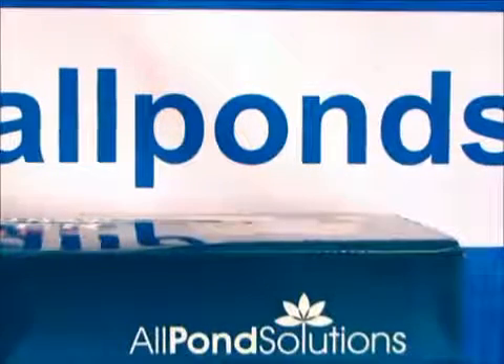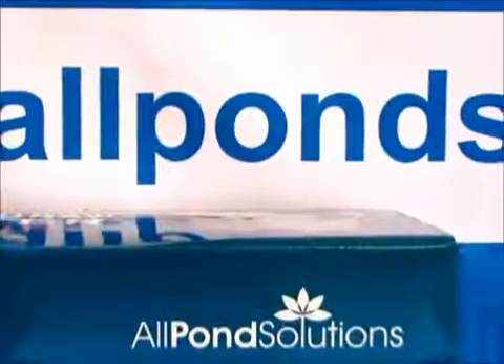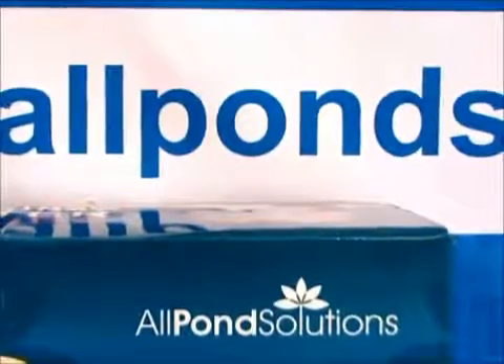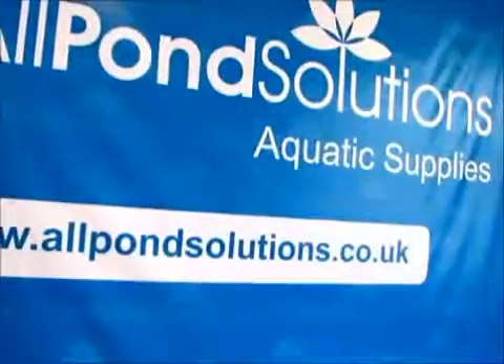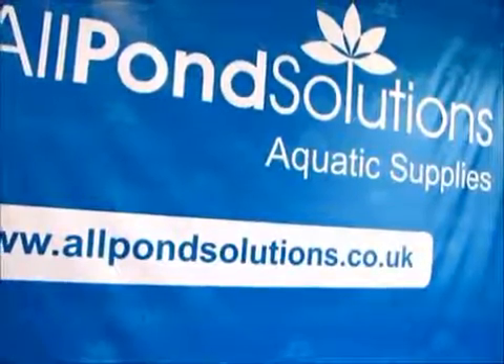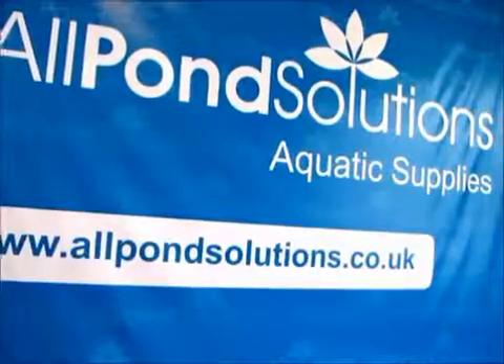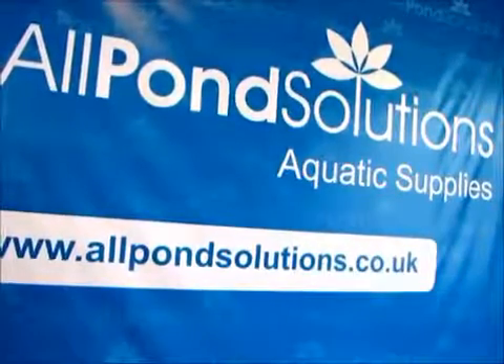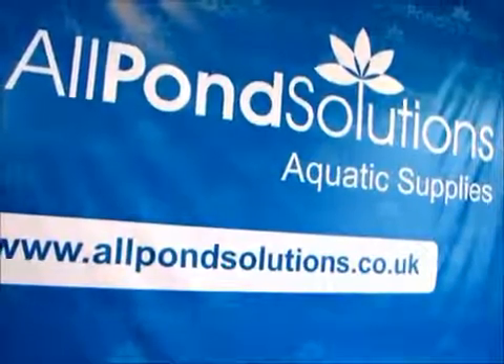All Allpond Solutions products are CE approved and come with a warranty supplied, so always buy the genuine article. If you believe you've obtained one of these counterfeit or unsafe items, please report your concerns to your local Trading Standards Office. If you would like to contact us for advice, please do so through our website, www.allpondsolutions.co.uk.